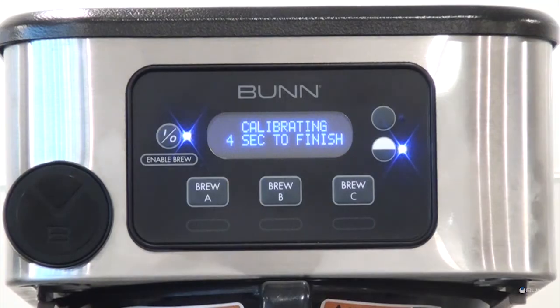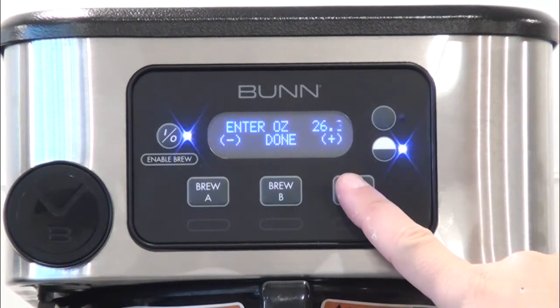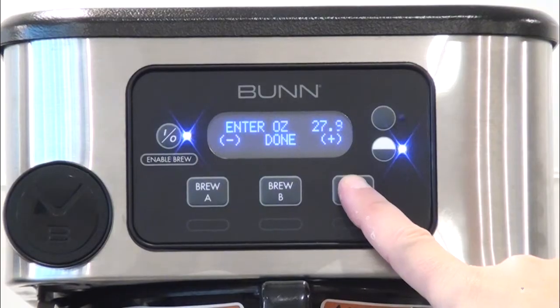After the 60-second dispense procedure, measure the collected volume and enter the amount into the 'Enter Ounce' menu by utilizing the minus or plus buttons. When finished entering the amount, press the center button under Done.